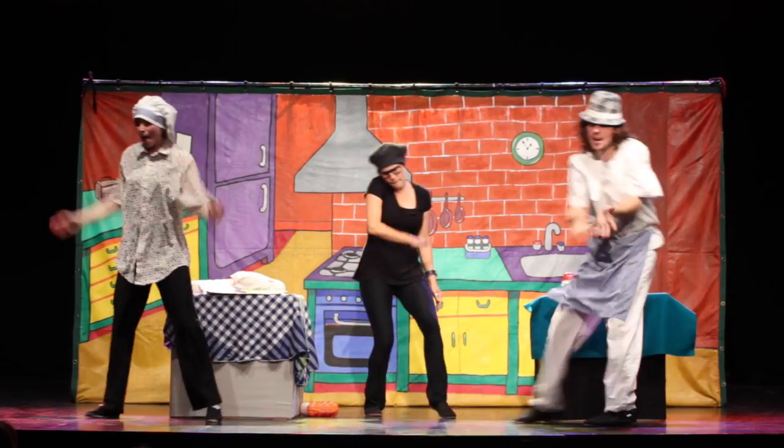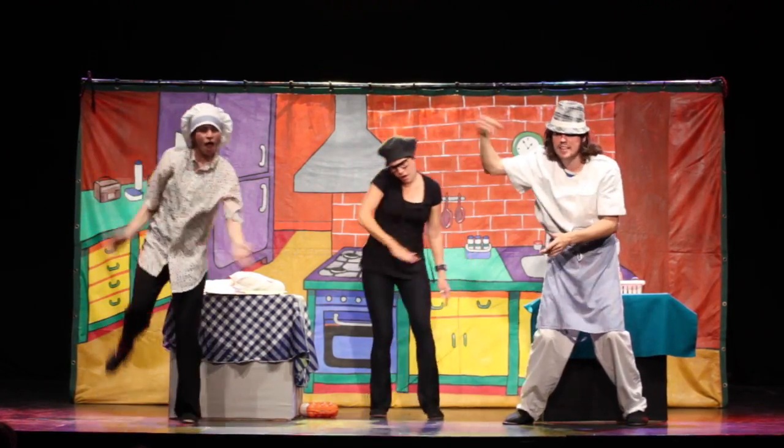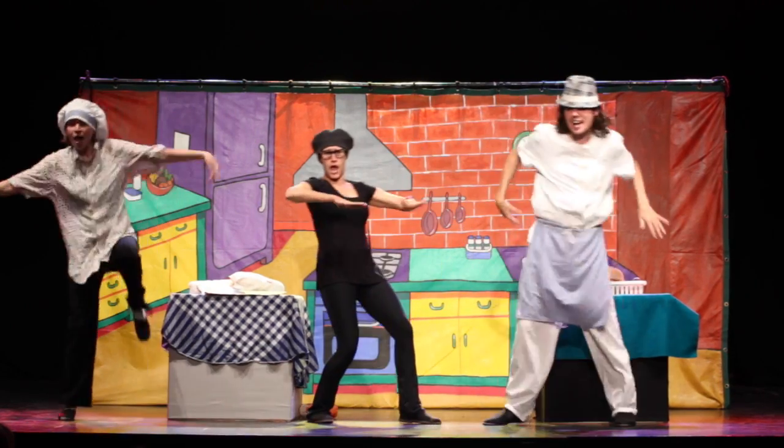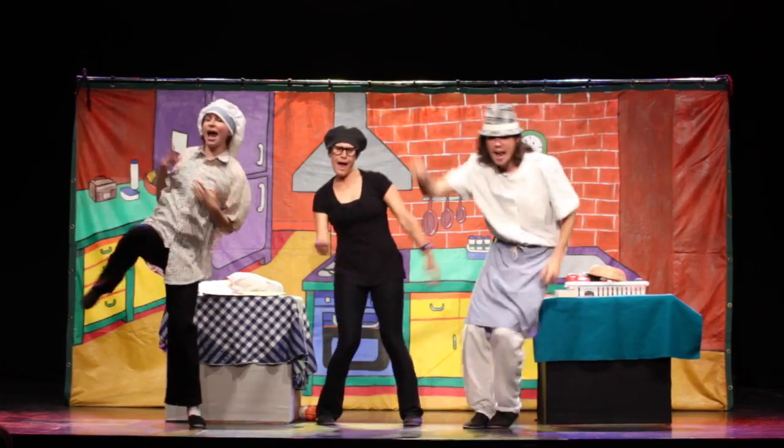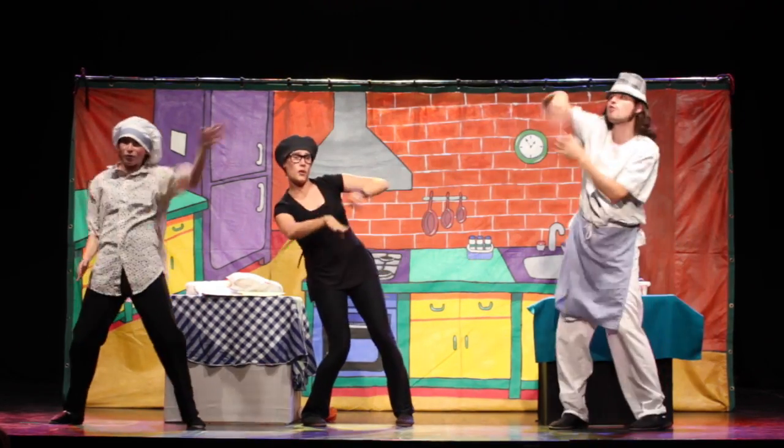First you take the flour and you put it in a bowl, the spoon in the middle and you make a little hole. It's time to add the eggs and now you add the milk, and stir it all together until it's smooth as silk. Pour it in a pan and cook till golden brown, then just flick your wrist and flip it upside down.